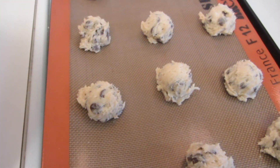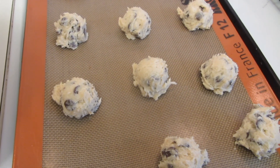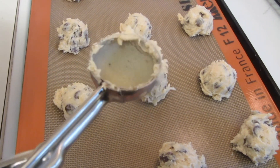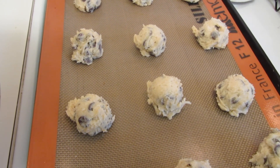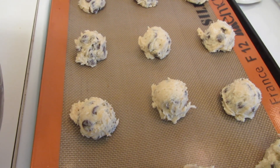Here are just the plain chocolate chip cookies without nuts. I'm cooking them on a Silpat liner. I used a cookie scoop to help measure them out. I'm going to bake them in a 375 degree oven for approximately 8 to 10 minutes.